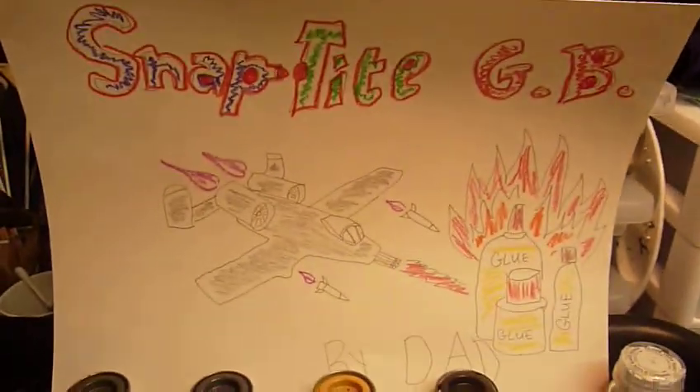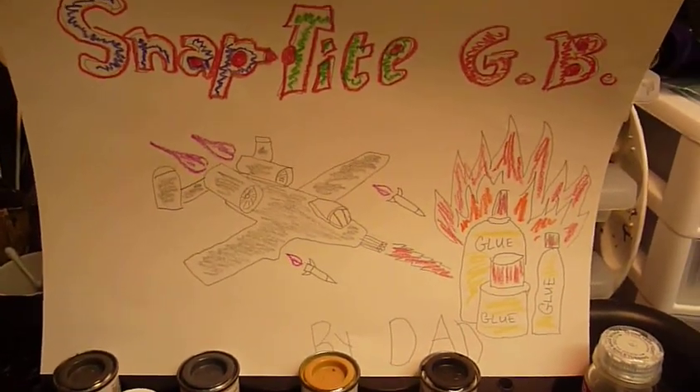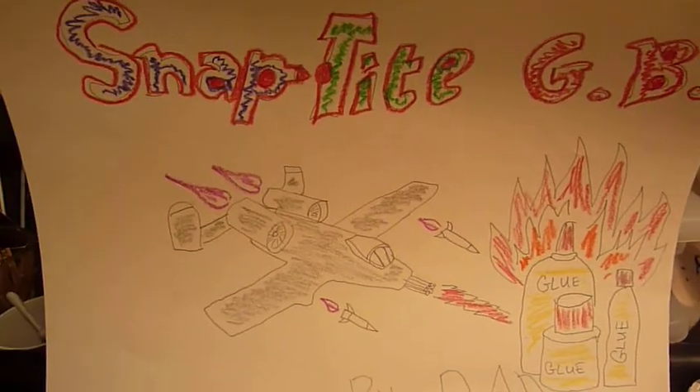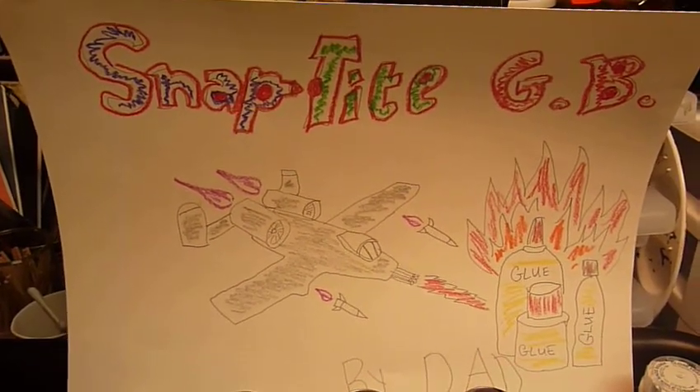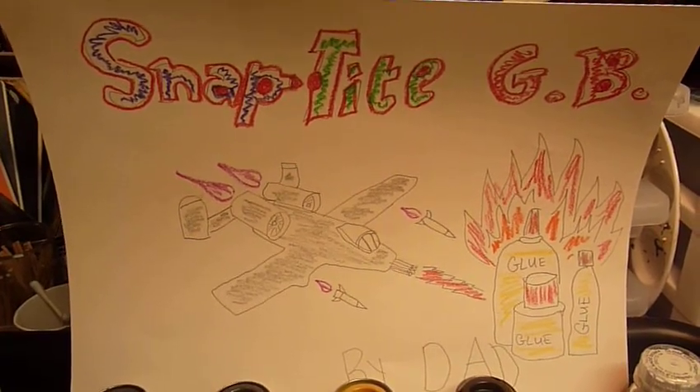I want to thank Mad Modeler for doing the group build, and I want to thank Panzerman Bill from Panzerman Bunkers for just being awesome. I'll keep you guys updated on my progress. Until later, adios amigos.